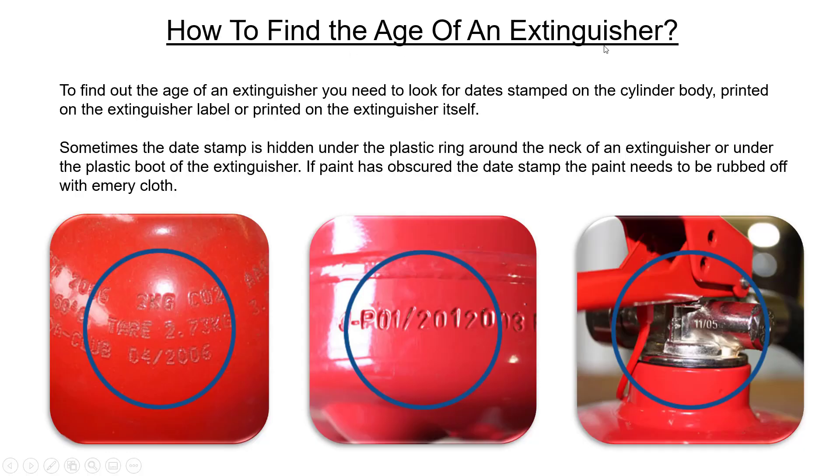How to find the age of an extinguisher: there are two ways — either on the tag, or the date stamp on the body of the cylinder itself. Sometimes the date stamp is hidden under the plastic ring around the neck of an extinguisher or under the plastic boot of the extinguisher. If the paint has obscured the date stamp, the paint needs to be rubbed off with an emery cloth. Please refer to all three pictures for better understanding.